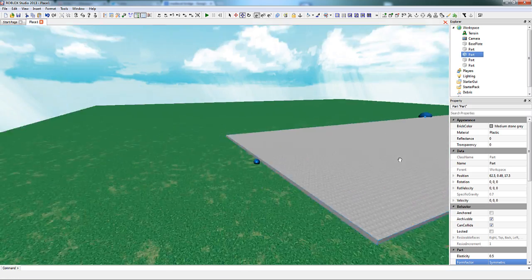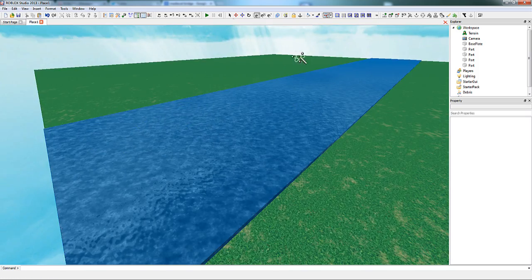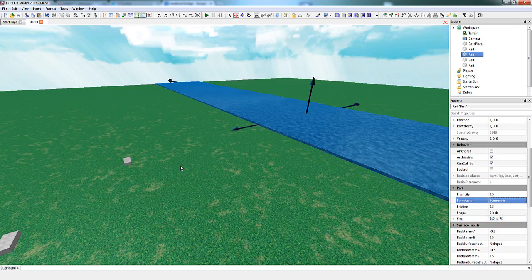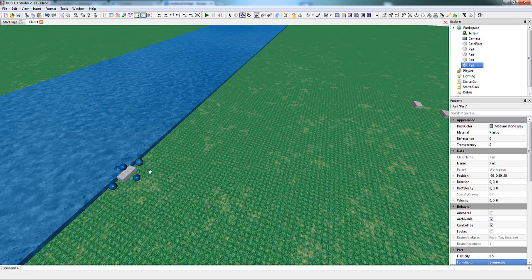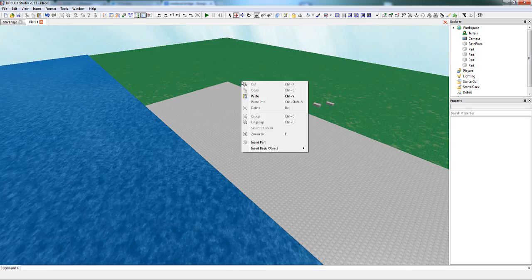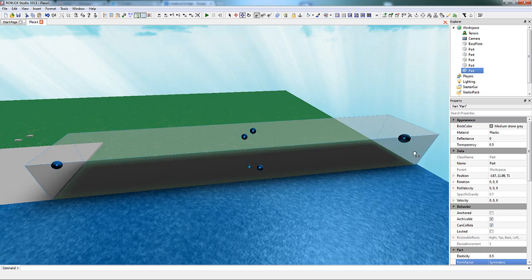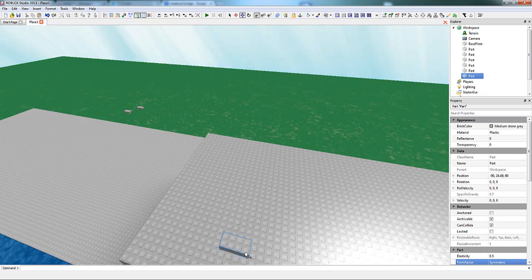Looks like we're set. Let's get started. In this footage, I'll mainly be building a bridge. I'll start off by building the landscape and some pavement foundation for the bridge to connect to, as well as a river for the bridge to span across.